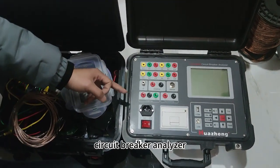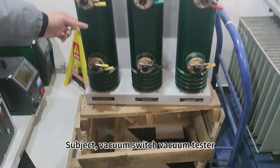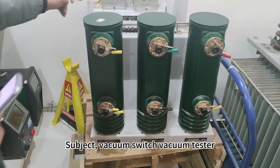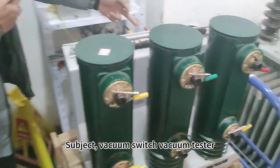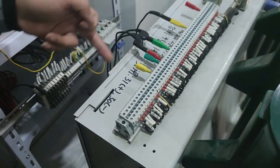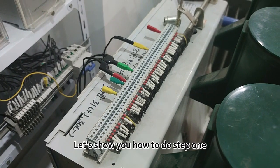Circuit Breaker Analyzer. Subject: Vacuum Switch Vacuum Tester. Wiring — let's show you how to do step one.